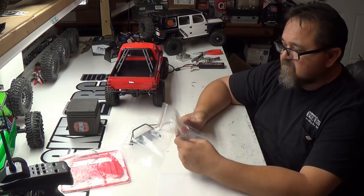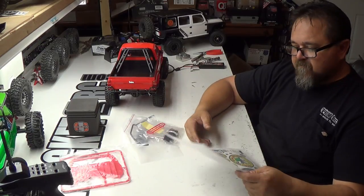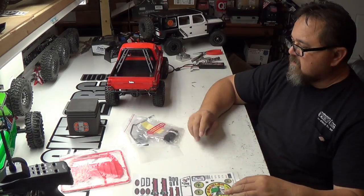My apologies to RC 4WD — still got a little glitch. But I'm going to put some stickers on this thing and make it look cool.